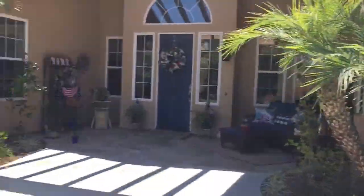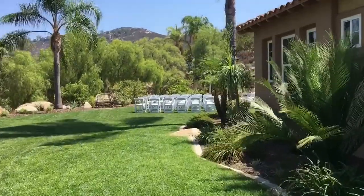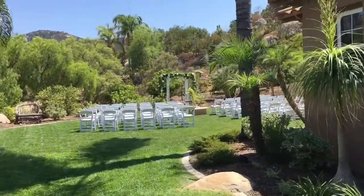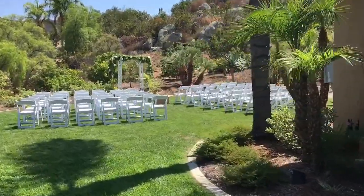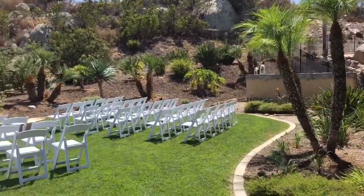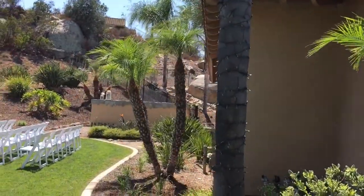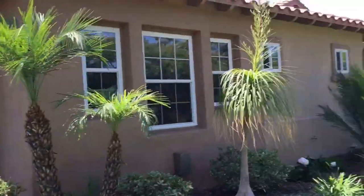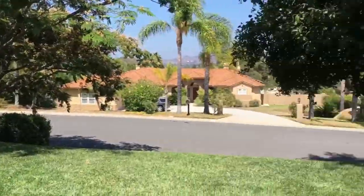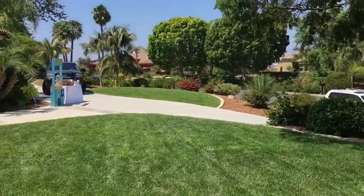We just got here. This is the place. The ceremony's going to be over here on the side, and the reception's actually going to be in the back. I'll make sure to show you guys that here momentarily. Ceremony system I'm setting up, and directly behind here is going to be the reception, and then dinner's going to be over on the other side of the yard. I'll be using a few different speakers and will try a wireless setup — we'll see how that works out.